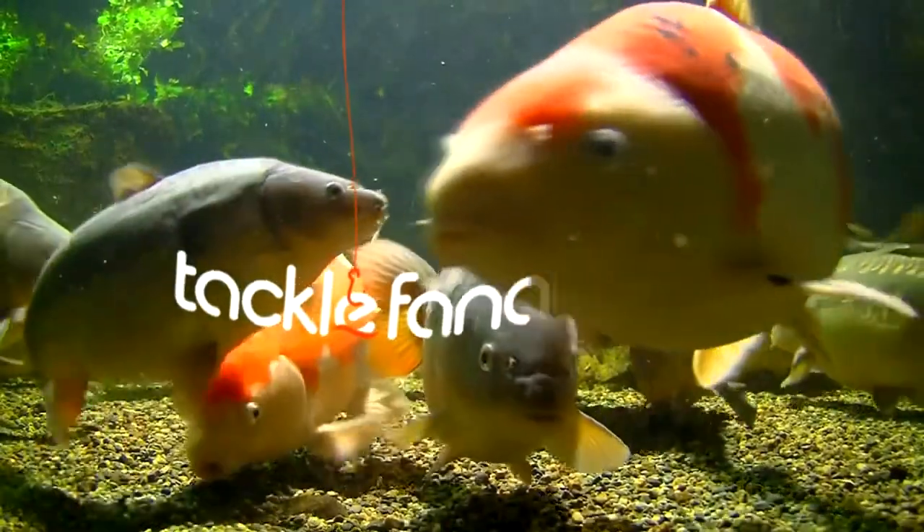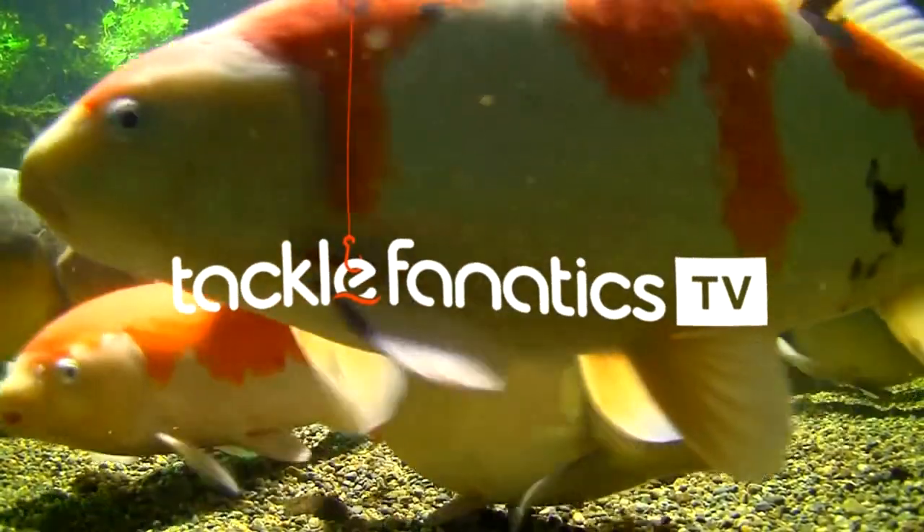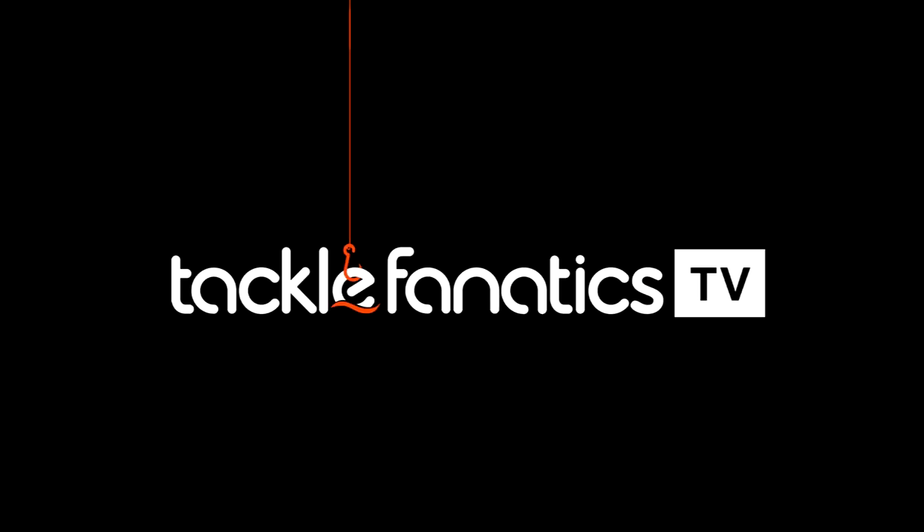Welcome to Tackle Fanatics TV, and in this episode of TFTV, you get a chance to check out Tracker's X-Trail Galaxy Barrow.